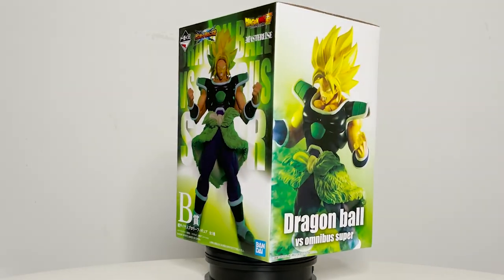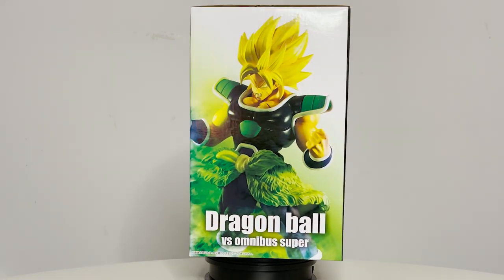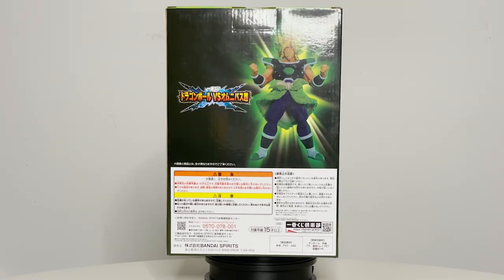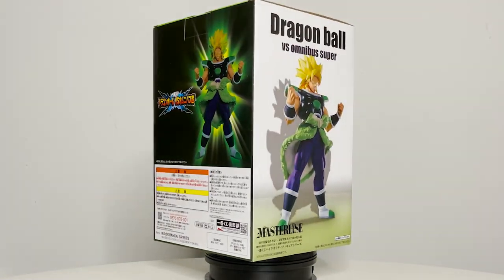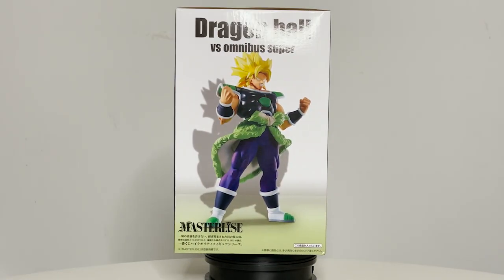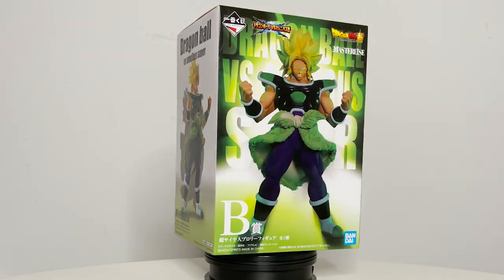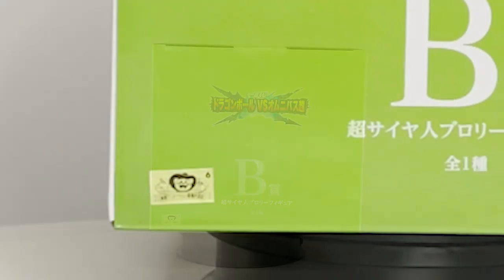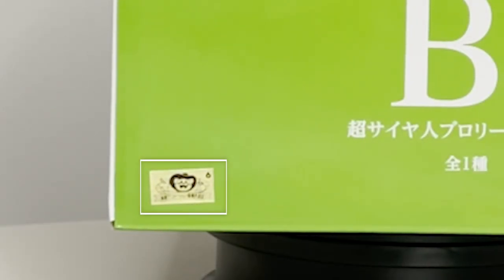Bandai Namco finally gives us a proper masterpiece Broly in his Super Saiyan form. I've been dying for something like this, so to finally have a Super Saiyan Broly that isn't stuck to a base is perfect. I already know they reused assets from the Wrath Form Broly from History of Rivals — but will this figure still be a top tier contender? Let's find out.